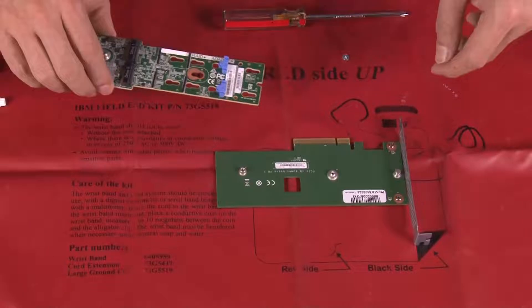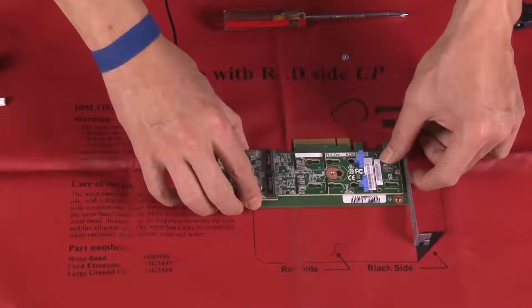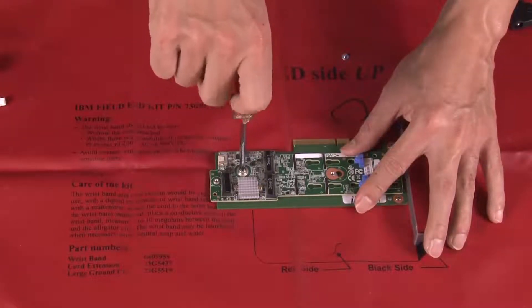Align the M.2 boot adapter with the T-head pin on the PCIe adapter and then slide it into place. Fasten the captive screw on the M.2 boot adapter.